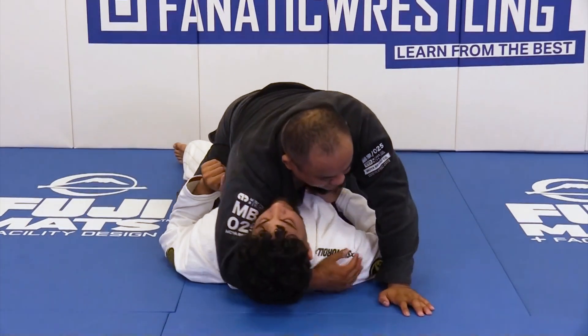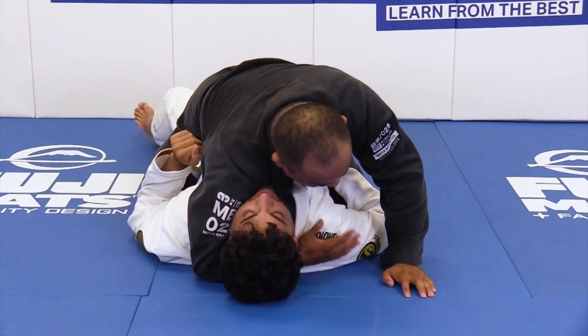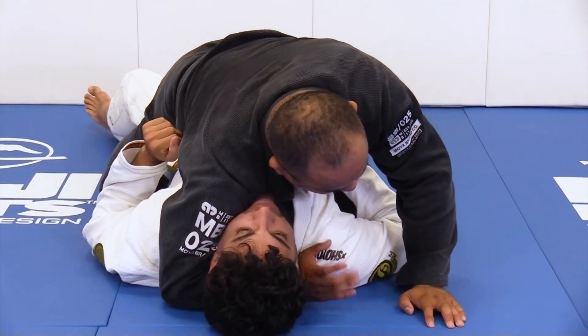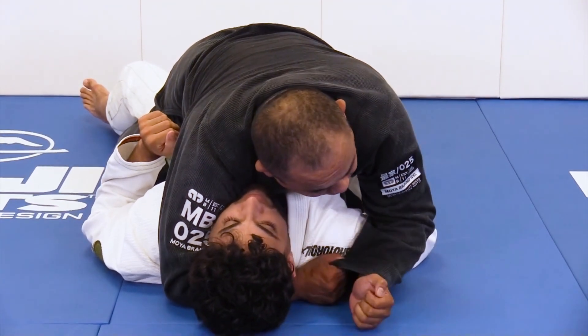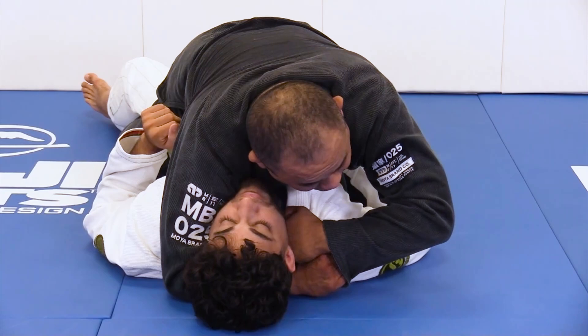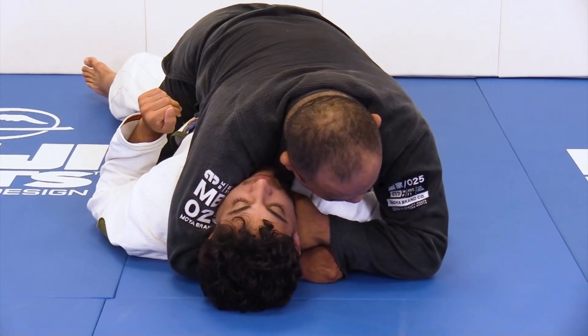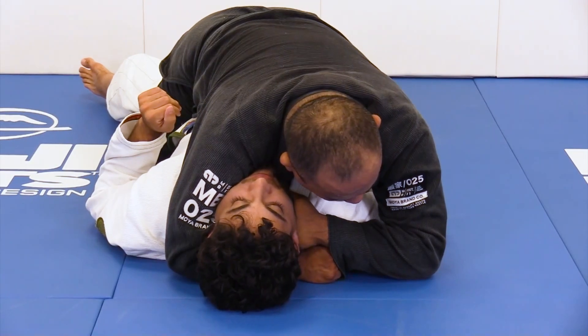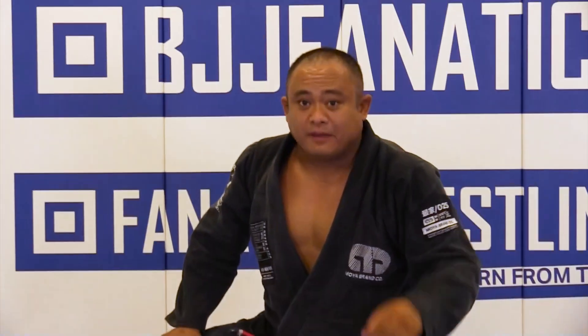I'm gonna lift the carotid, so hook the foot. I've got the head right under, I've got my arm under his head. I'm gonna grab my Ezekiel grip, but instead of going through the front, I'm gonna put my knuckles on his carotid and plant my elbow on the floor. And instead of arm down, I'm gonna lift my other elbow off the floor. It's one that people don't expect.